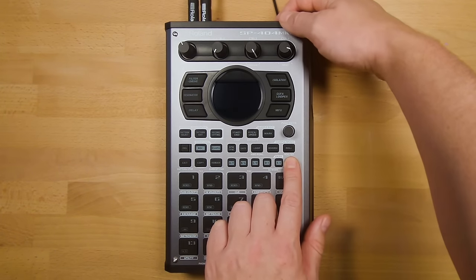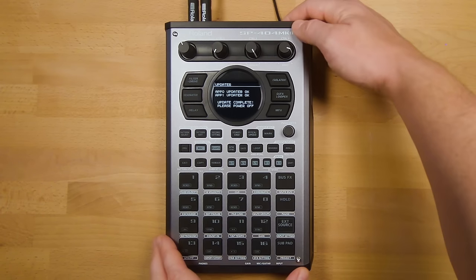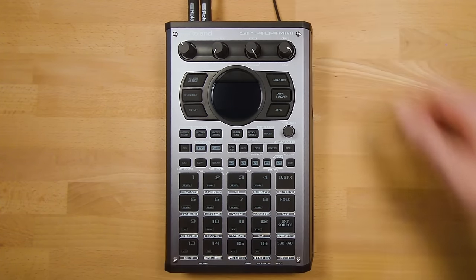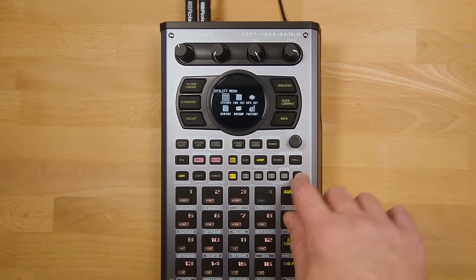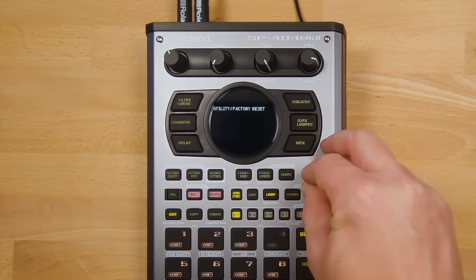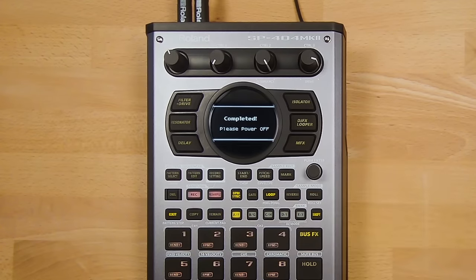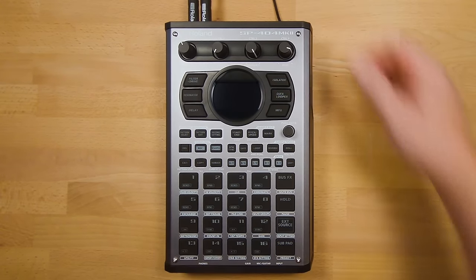Hold Shift when powering on to start the update, then power off your unit. After the update is done, perform a factory reset by pressing Shift and Pad 13, then choosing Factory Reset. Use the value knob to select all data. If you are performing a firmware update at a later point, you can use the System Data option to keep your sample library intact.